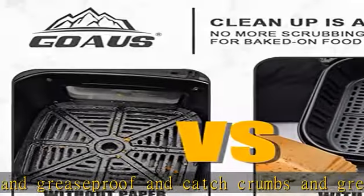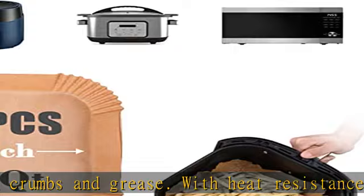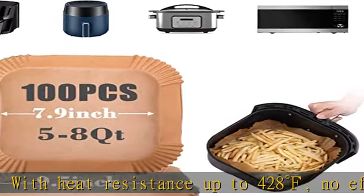Place the paper on the bottom and weigh it down with enough food. Goa's disposable liners have made life so much simpler with their pre-cut design with sides.